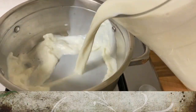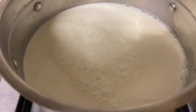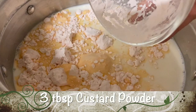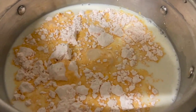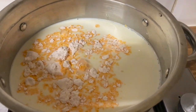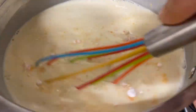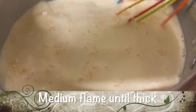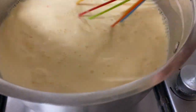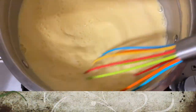In the pan, add one litre of whole full fat milk. To that, add three tablespoons of custard powder. Add three tablespoons of sugar. Mix all those ingredients thoroughly and constantly. Cook the milk and the custard on medium flame until thick. Remember to keep stirring non-stop.